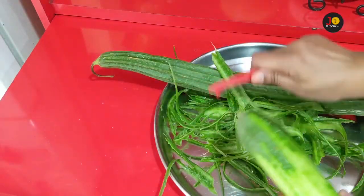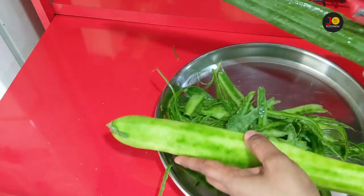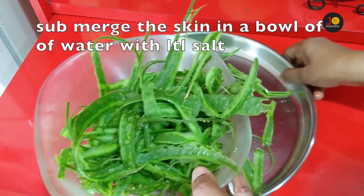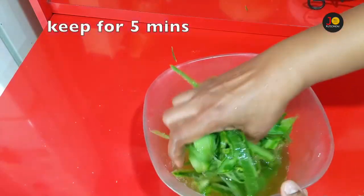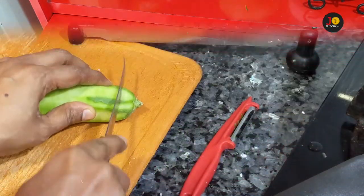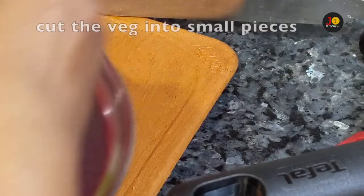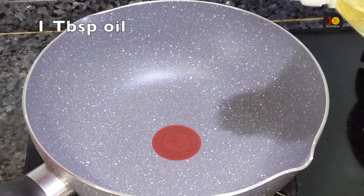Put a peeler in a bowl and mix it up. Wash it in a bowl and mix it up. Now we are going to show you how to make it. Cut the bowl and mix it up. Add 1 tbsp of oil.